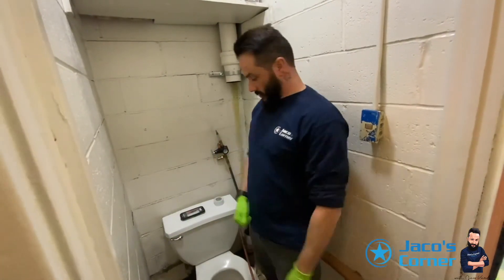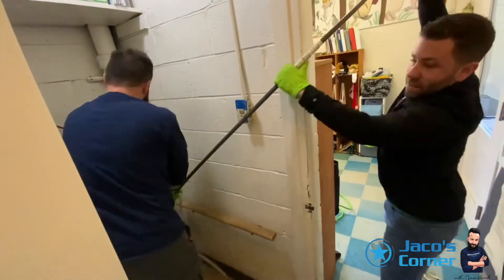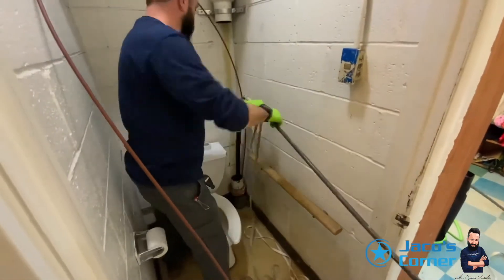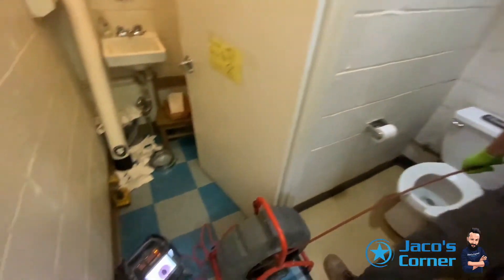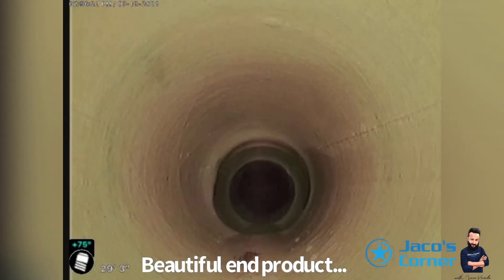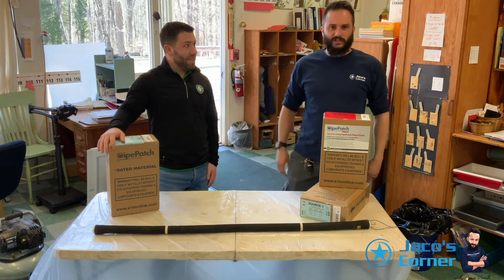It's 2:45 — an hour and a half. Time to pull it! We're going to disconnect it, then check with our camera and see if we hit the mark. And it looks beautiful. It's just after three o'clock — we're done. Two, two and a half hours. We started at one o'clock. Done. Great product.